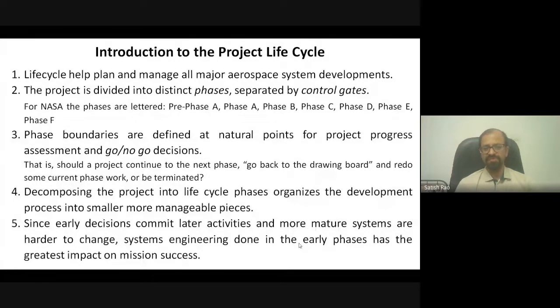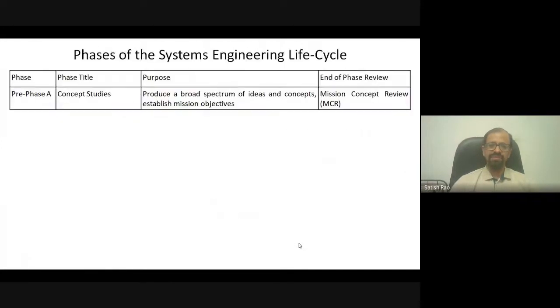At each phase there are reviews to check whether that phase has been completed properly, and if anything is missing, you go back and redo it. Starting with the concept phase — or free phase — the project team brainstorms number of ways to achieve the mission objective. This ideation phase may last several months and culminates in a baseline mission document or mission concept document, which is presented to a specially formed committee for review.